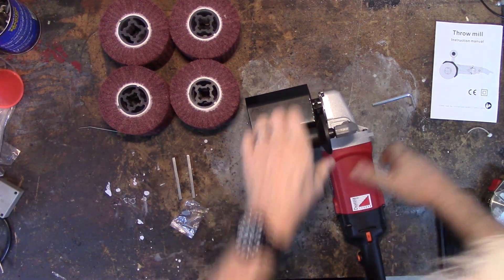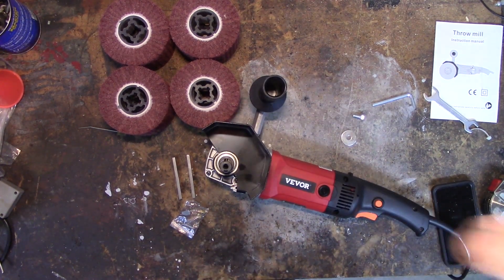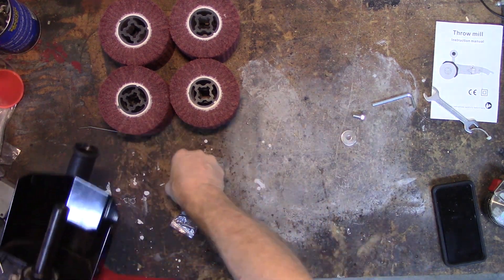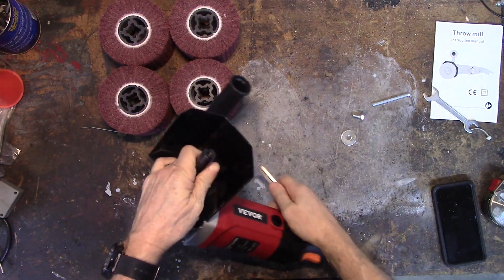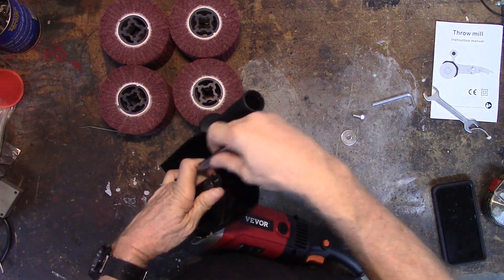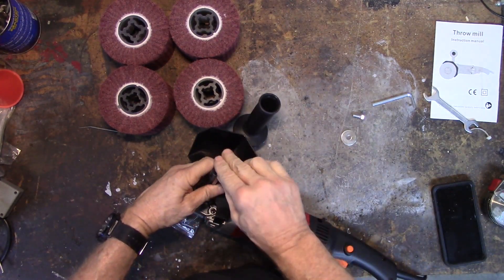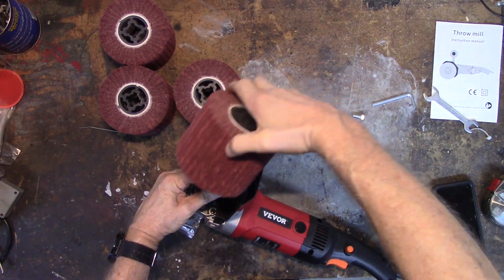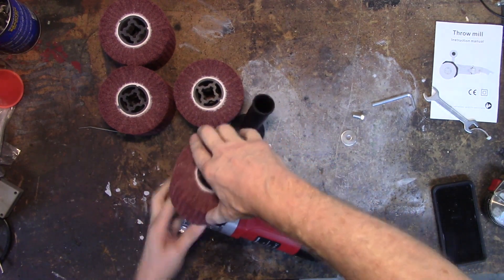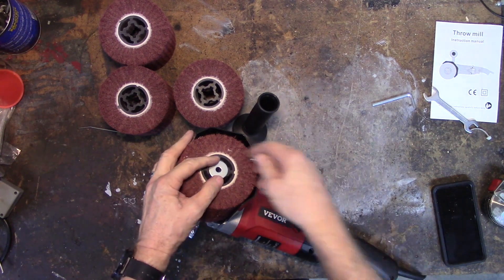Now to put the wheel on, you slide the two keys into the two slots on the spindle — it's pretty easy. You take one of the wheels, line it up, slide it down, then put on the washer and the bolt.